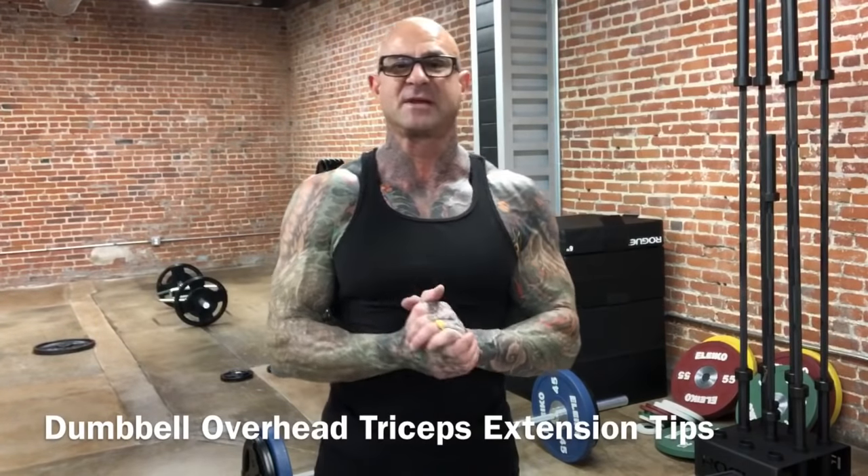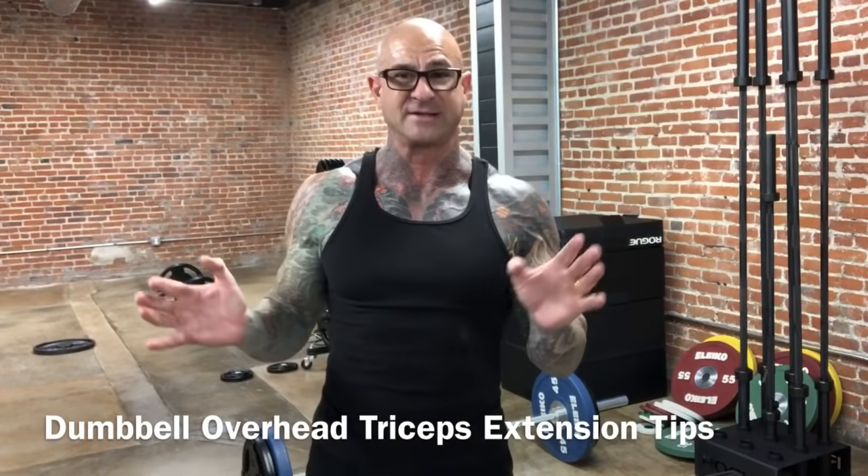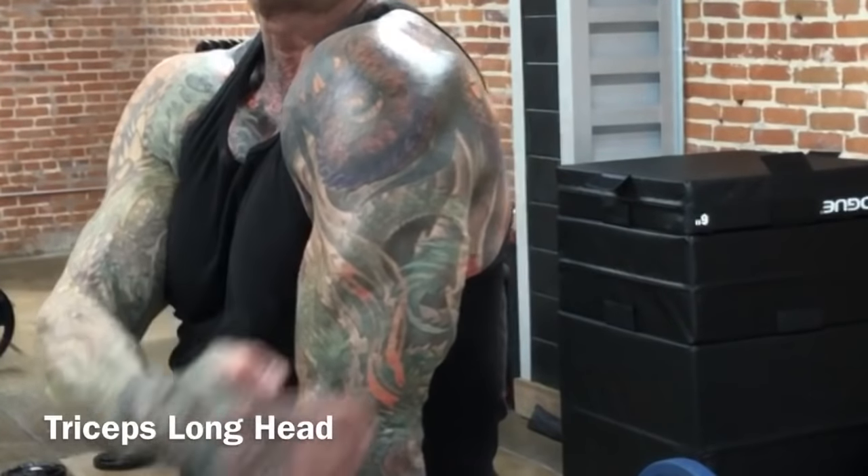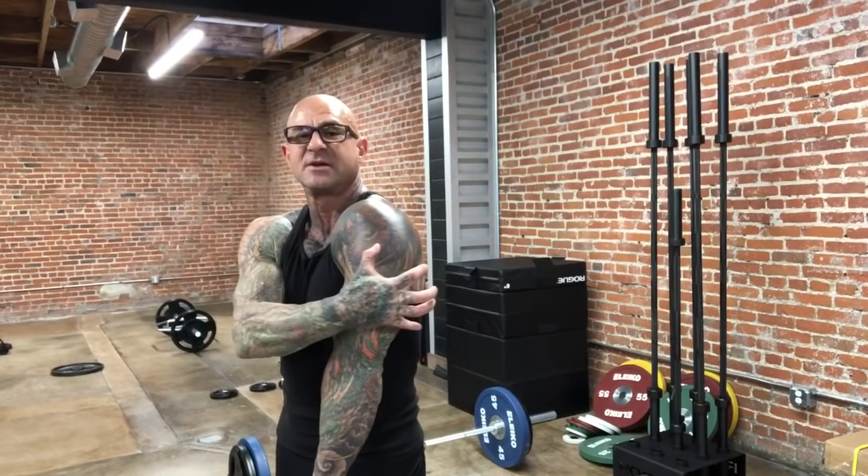In this video I'm going to give you a few tips on doing dumbbell overhead tricep extensions. The overhead triceps extension is a great exercise to target the long head on the back of the triceps, which gives the triceps most of the mass in the back of the arm.